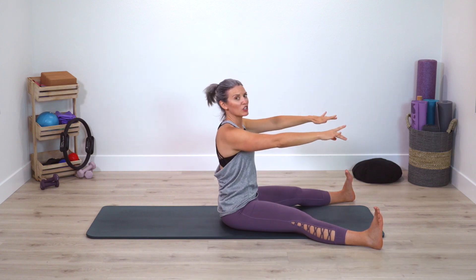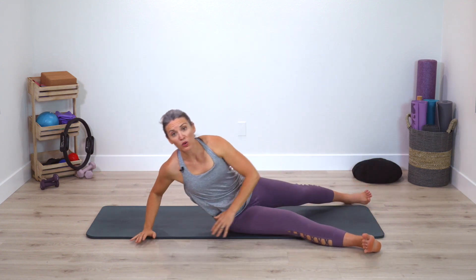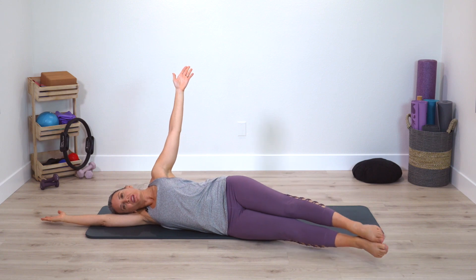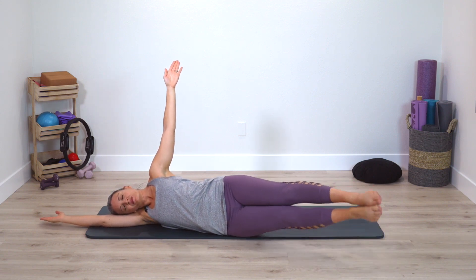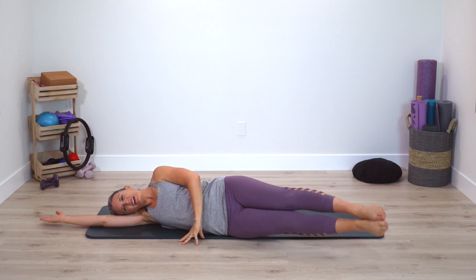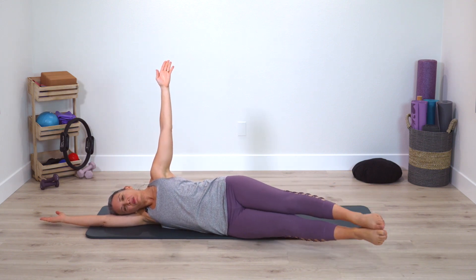Reach your arms forward, give yourself one pivot forward, come up. Now rotate onto one side — reach the bottom arm long, squeeze legs together. Legs up and down — double side leg lift. Still breathing deeply. This free arm can be up or down.